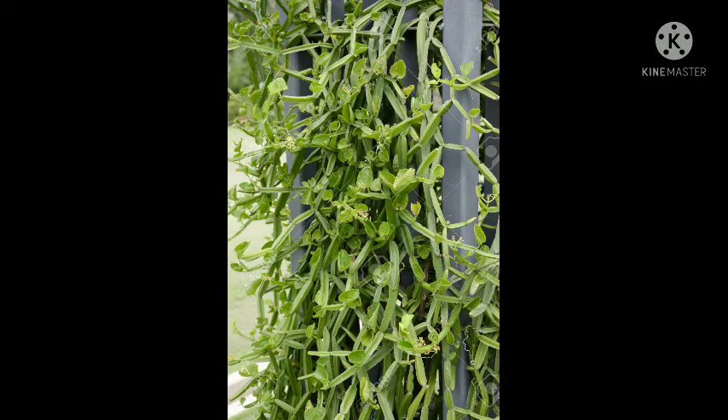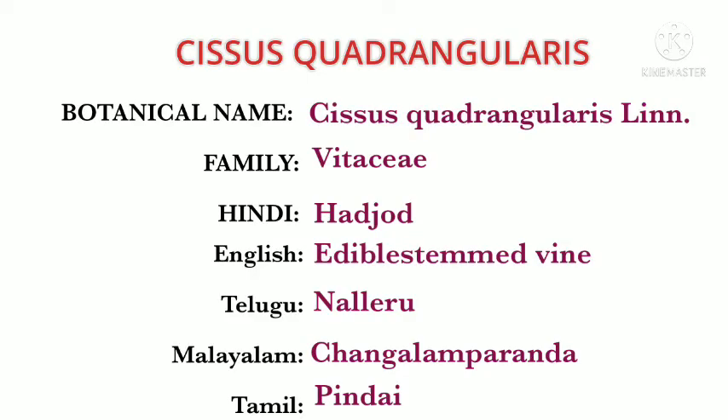CQ also shows promising results in the prevention of osteoporosis. Its botanical name is Cissus quadrangularis, named for its quadrangular stem. It belongs to the Vitaceae family. In regional languages: Hindi — Hadjod, which reflects its bone-joining activity; English — edible-stemmed vine; Telugu — Nalleru; Tamil — Pirandai; Malayalam — Changalam Paranda.